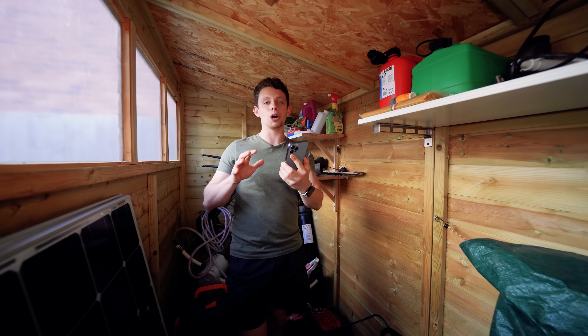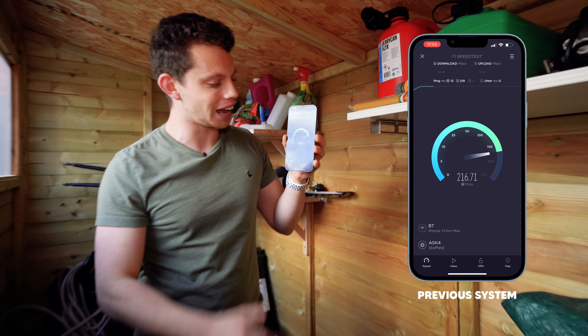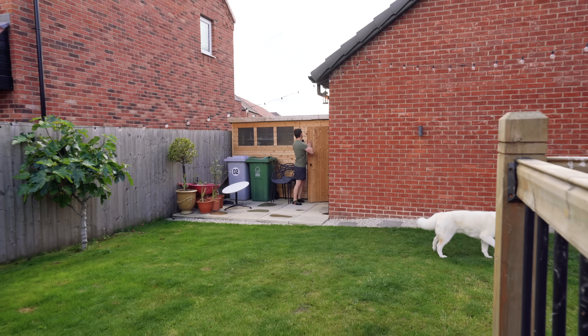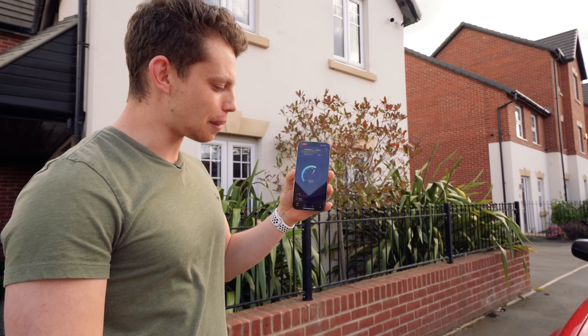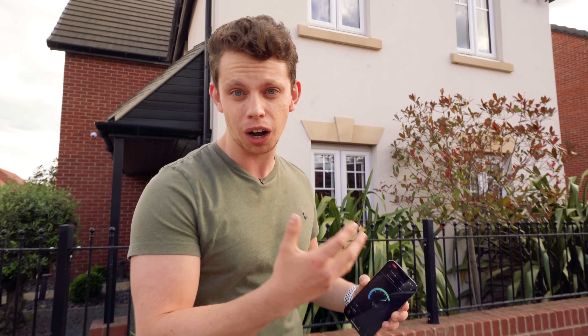Now we're in the shed at the bottom of my garden. This is where having a hardwired access point in the garage comes in clutch, because in the shed we're getting about 230 meg, which is absolutely solid. And out here at the front, as expected, we're getting about 80 to 100 meg. So those are our baseline tests of my enterprise network that's hardwired and pre-installed into my house. Let's go install the Orbi system.